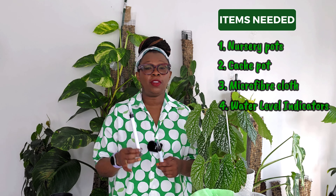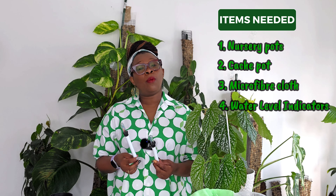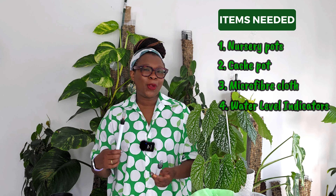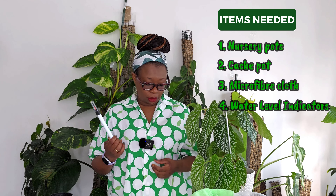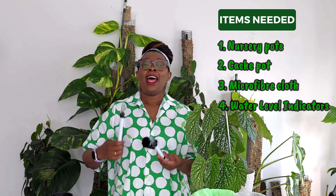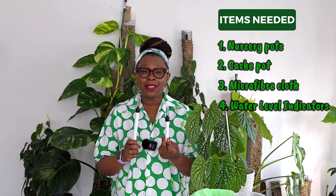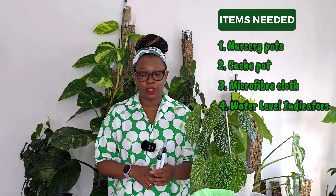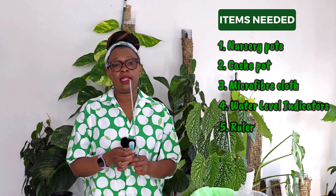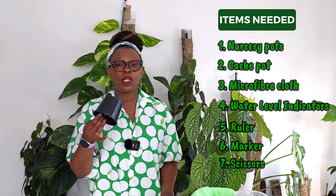And of course, we're going to need some water level indicators. You can make your own — they're pretty easy to make with some PVC piping and sponge or whatever. But I didn't want to go that way, largely because I want my pots to look nice, which is the whole point. These are relatively cheap, so I figured I might as well grab those. You're also going to need a ruler, something to write with, a pair of scissors, and some extra nursery pots — I'll tell you why in a second.